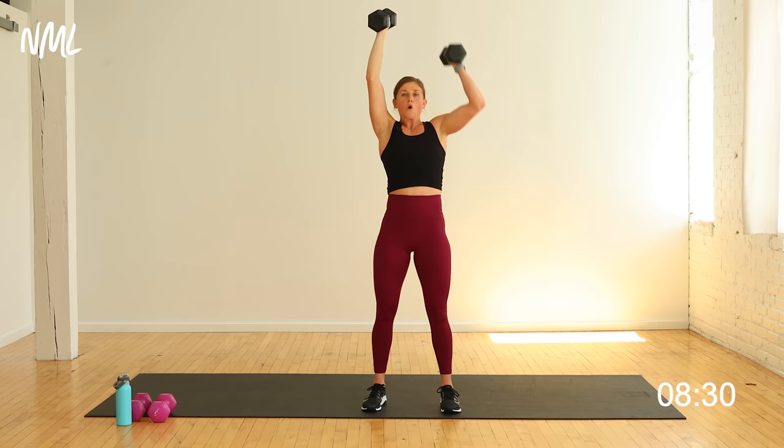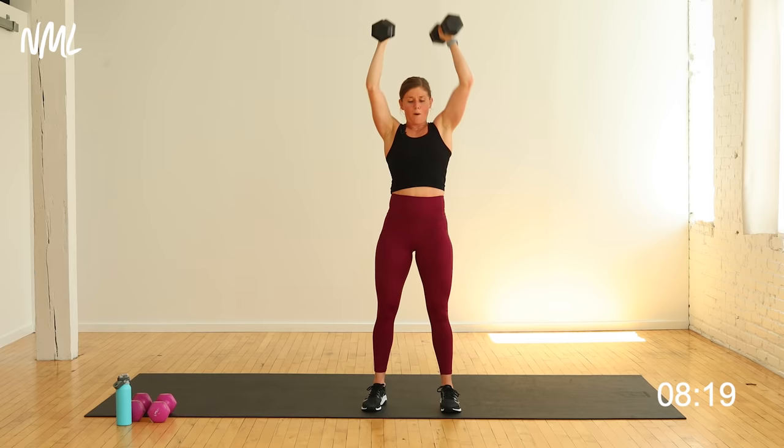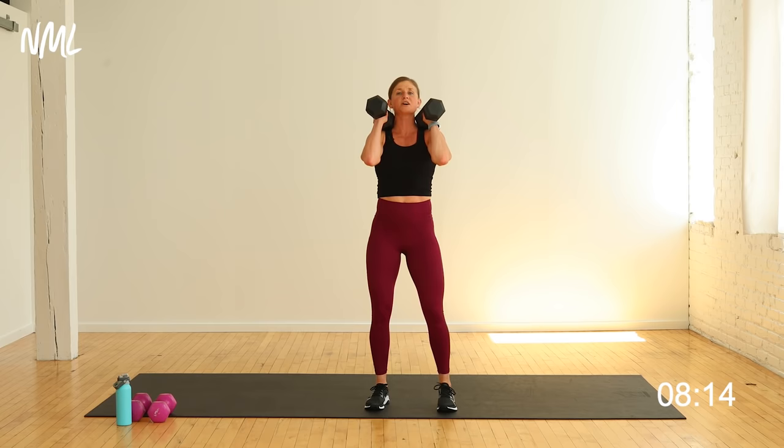You're going to go right into push press — two inch dip drive. Front rack those weights. Two inch dip drive — it's quick. Let's go, quick and dirty. 10, 9, 8, 7, 6, 5, 4, 3, 2, and 1.